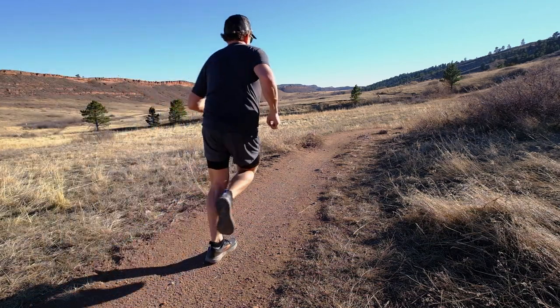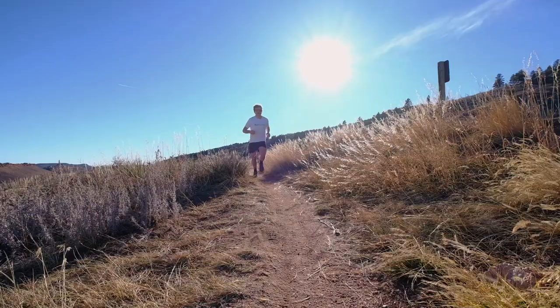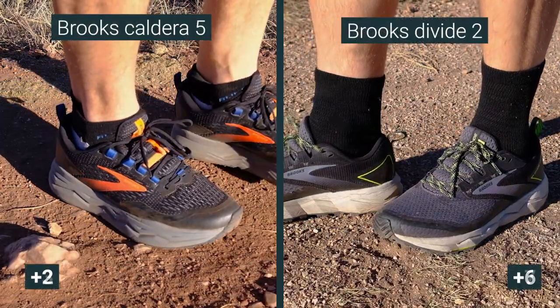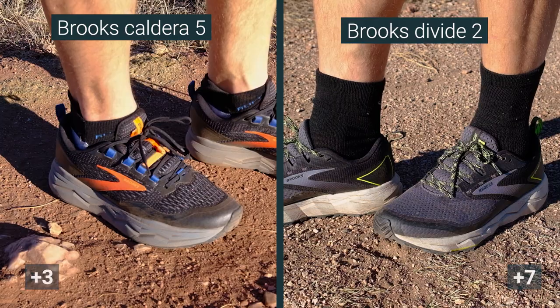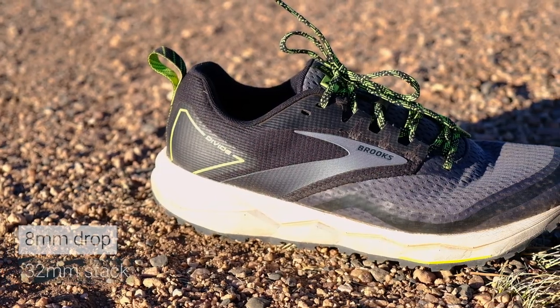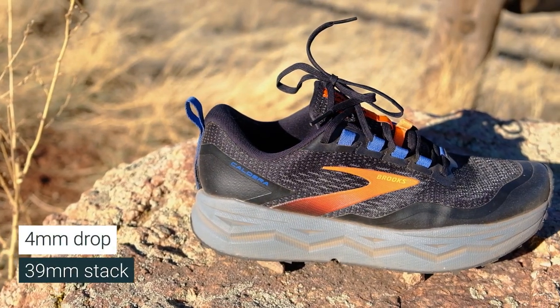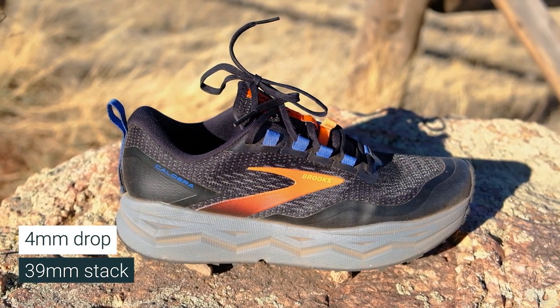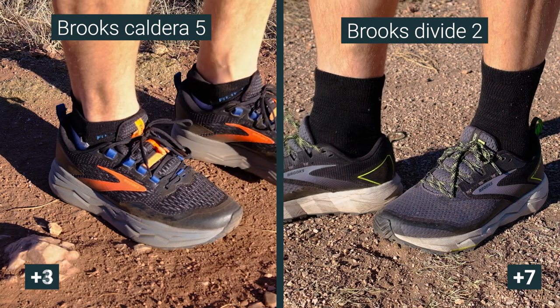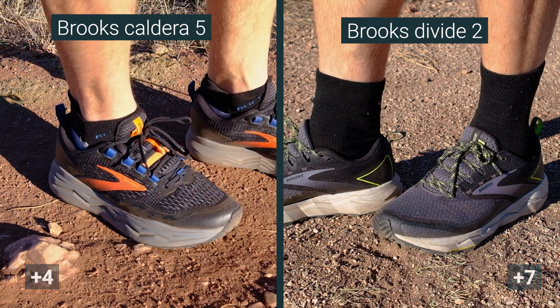Durability — I think both of these are going to go the distance. They've got good outsoles, good construction, firm midsoles, and a welded overlay to keep dust and debris out. I think these will have no problem lasting 400 or 500 miles. Drop and stack: the Divide has an 8mm drop and 32mm stack in the heel. The Caldera 5 has a 4mm drop and a 39mm stack in the heel — super high stack height. I like the flatter run and feel on the Caldera 5, so I'm going to give it the slight win in this category.